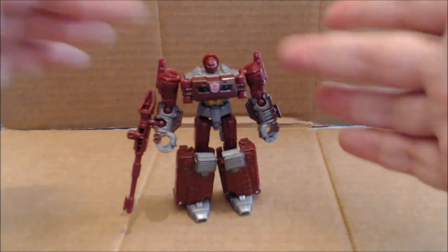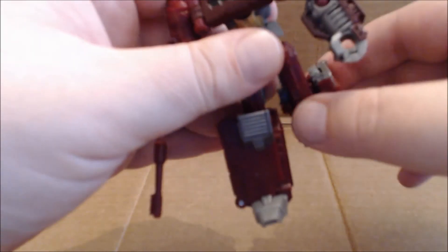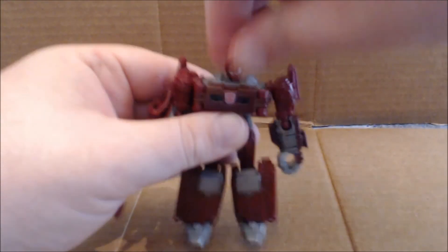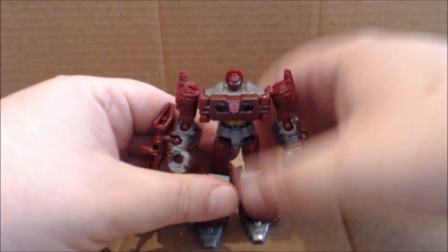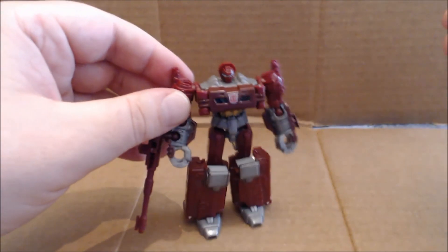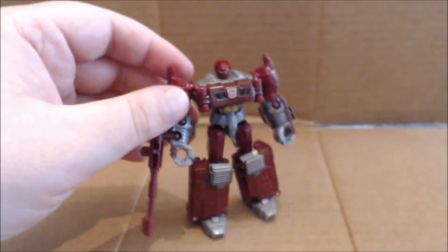Articulation: it's all ball joints — ball-jointed shoulders, ball-jointed elbows, ball-jointed hips, and a hinge at the knee with a very nice deep knee bend. The head can swivel, but due to its size you have a hard time getting a grip to turn it. Other than that, there's really not much more to say about this figure.